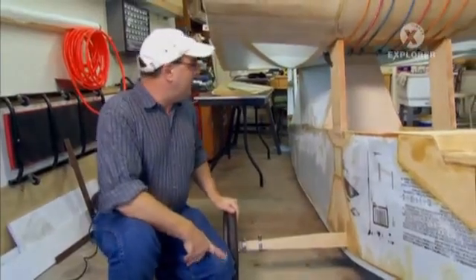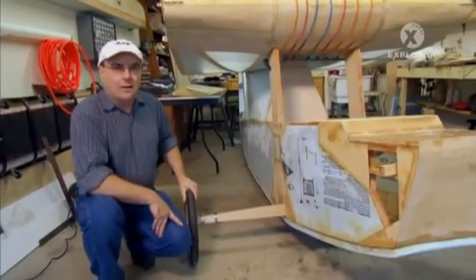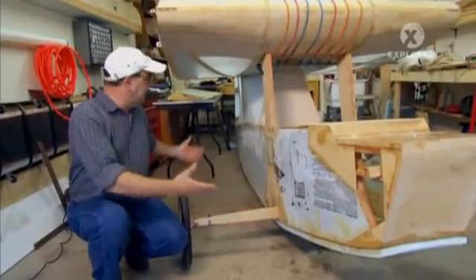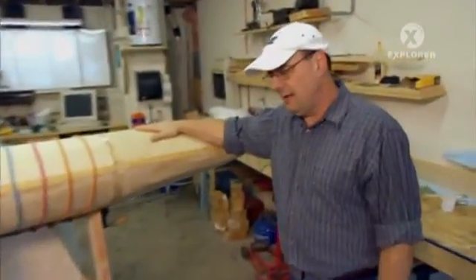If you add up all the wood in this airplane, it probably would not make a decent campfire. It really is mostly all foam, with the wood just giving it structure where it's needed and the foam giving it its basic shape. Total empty weight of the airplane is around 200 pounds.